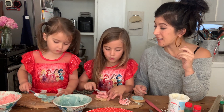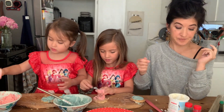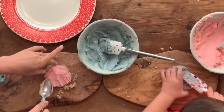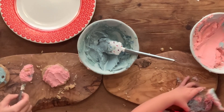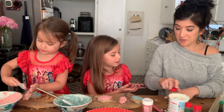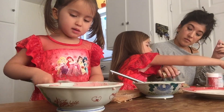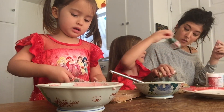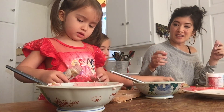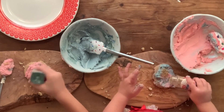Oh it looks great! Can I add some sprinkles? Like this — see? There you go, perfect. I think I want to put gold sprinkles on mine. Here, be careful — it comes out super fast.